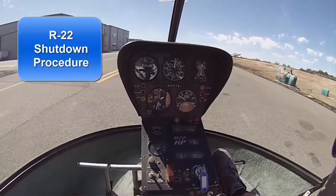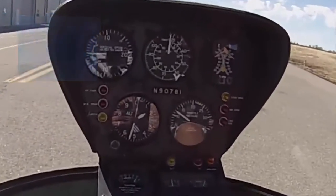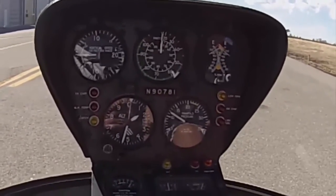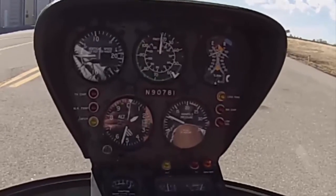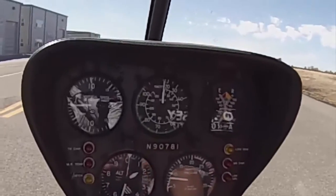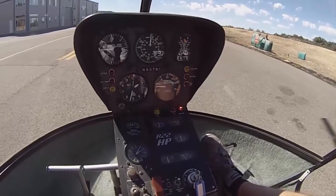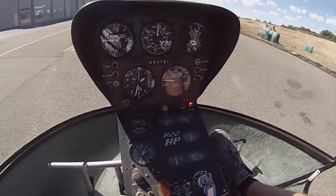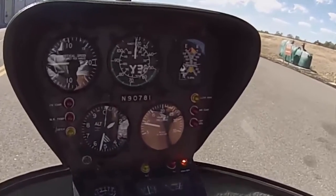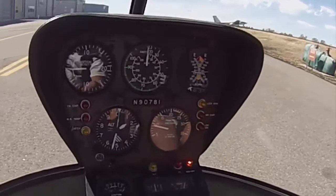We're going to run through our shutdown procedure. We've just got it back down on the ground and our RPMs are still up at 100%. Before we pull out our checklist we want to roll our RPMs all the way down — override the governor and manually roll them down to 75. At that point the governor is no longer active, so it won't roll them back up. We want to get that governor off so if we forget to pay attention to the RPMs, it doesn't roll them up on us. RPMs are now at 75.